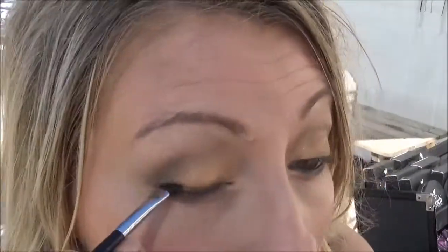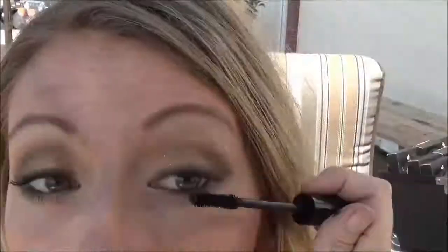Now I'm going to use a liner brush with a pigment called Corrupted to line my lash line on the top. You can do this wet if you want to — I'm doing it dry just because I like a little bit more smoky look to it. To finish the look off, you're going to want some mascara. I use unique 3D fiber lashes and a lash comb. So there you go, fabulous girls — a totally smoked out golden eye. Talk to you later!